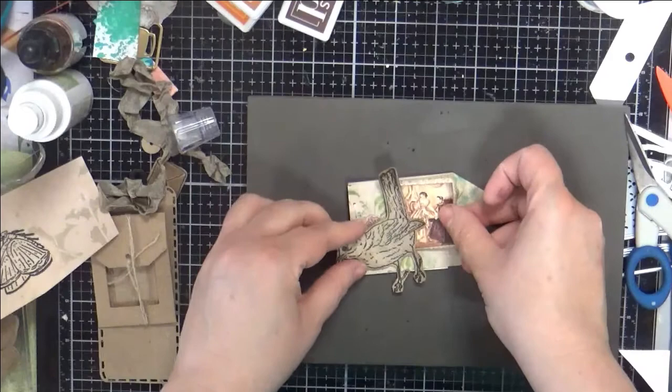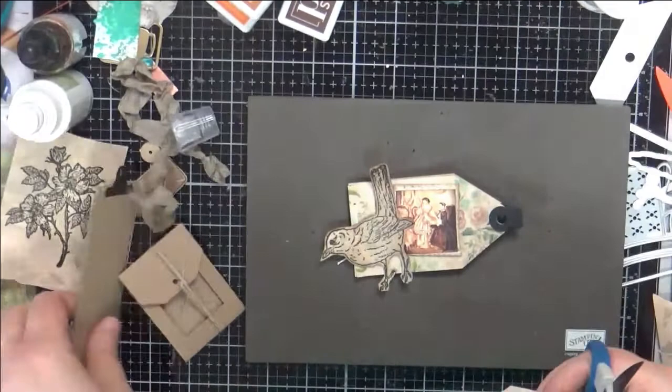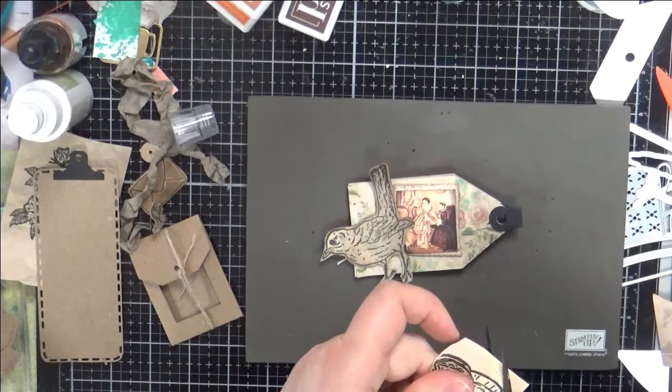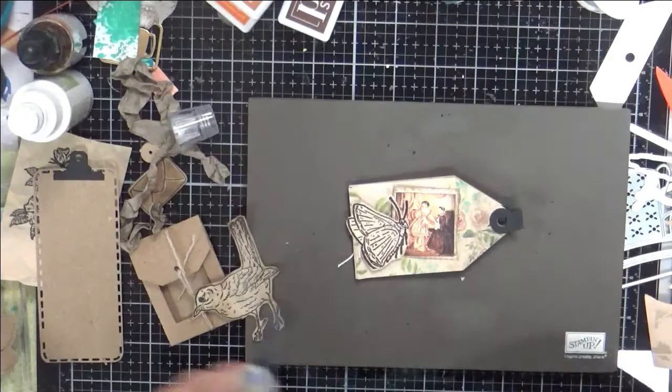There's another little Spellbinders die I found that I had. Makes this cute little guy here. And this is from the new Elizabeth Craft Designs Sidekicks — isn't that cute? That's going to go in a planner that I'm working on with some dies from Studio Light. Studio Light has been a fun find and I have got ideas in the works there.